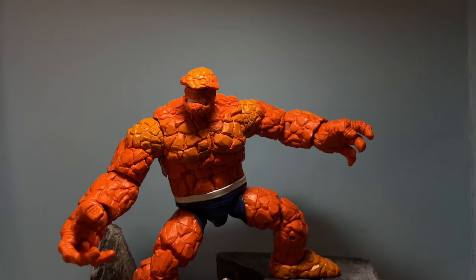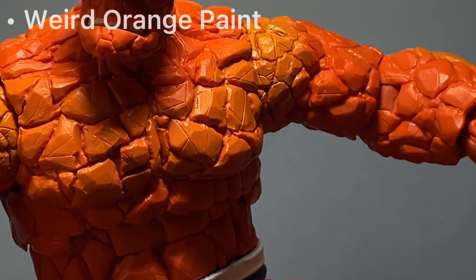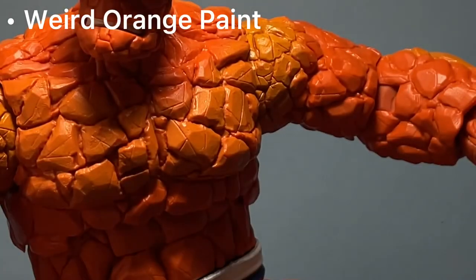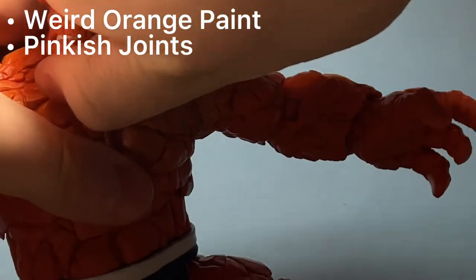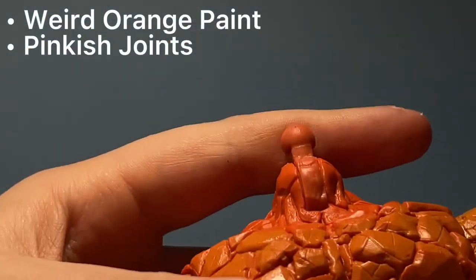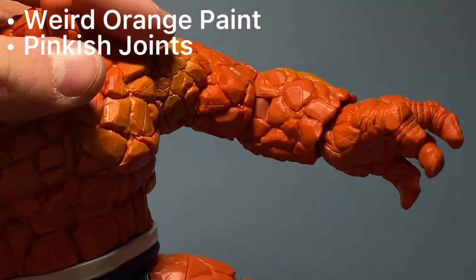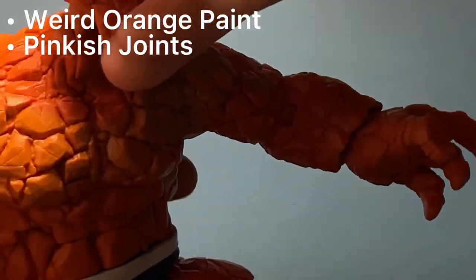So basically, the first thing you notice on this figure as soon as you open it out of the package is that this orange is miscolored. Right here, it should have just stayed the normal orange. And the paint is like a pinkish color down here — I don't know why. It's not very noticeable, but it's just a thing I'm pointing out.